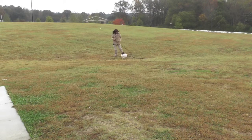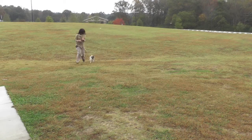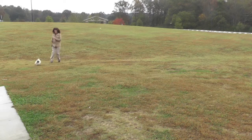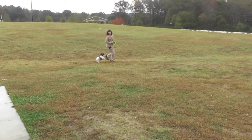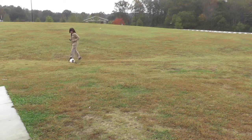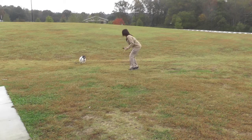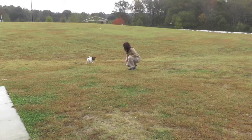Mixing up the training with some plain old fun. Note I'm using her go play command, which is her release command. Also note that I've dropped her 15-foot leash so she can get used to dragging the weight of it. This is important for the recall exercise later.